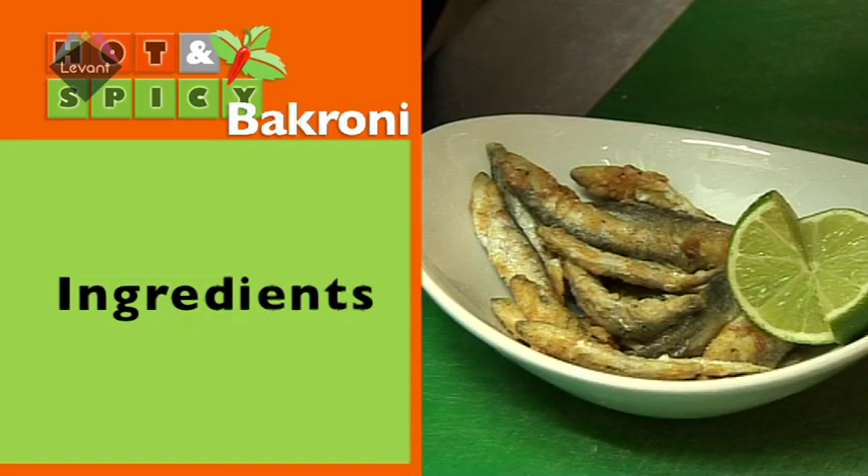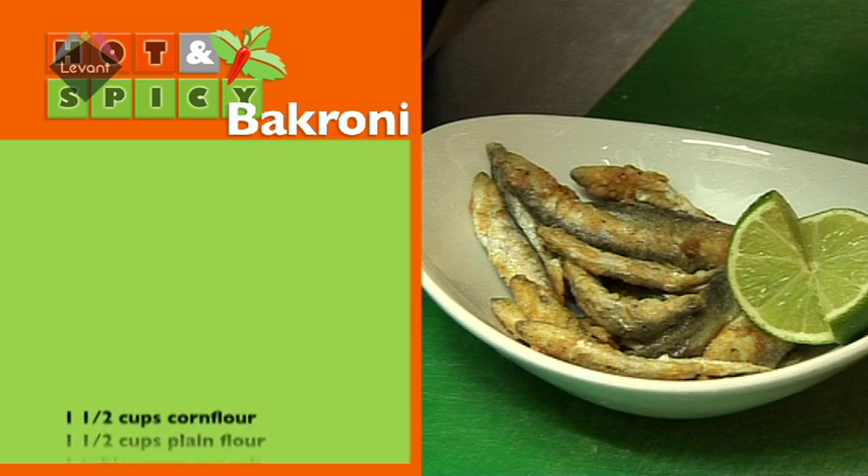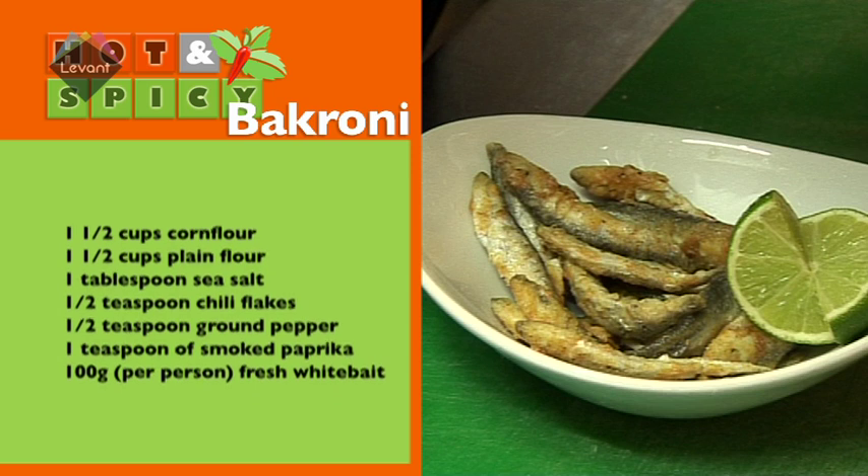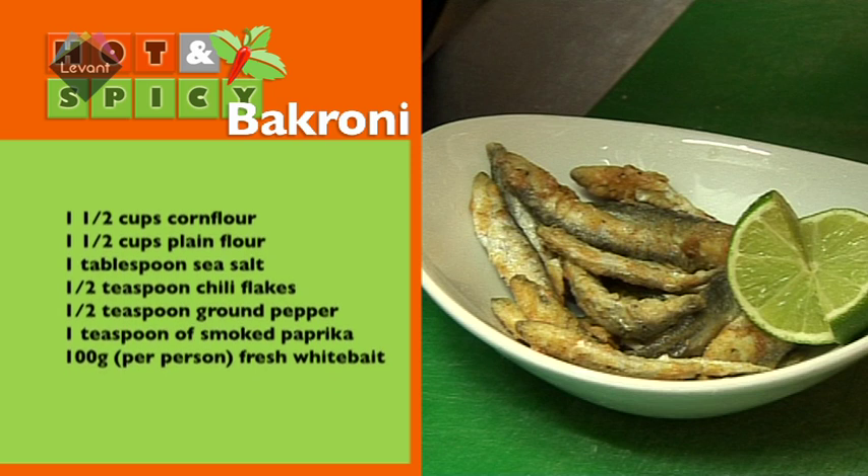To make Bacroni, you'll need one and a half cups of corn flour, one and a half cups of plain flour, one tablespoon of sea salt, half a teaspoon of chilli flakes, half a teaspoon of ground pepper, one teaspoon of smoked paprika, and a hundred grams per person of fresh whitebaits.